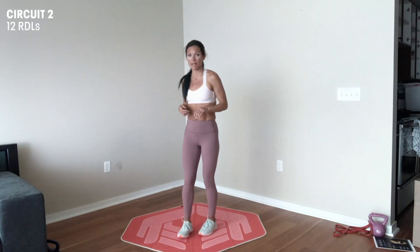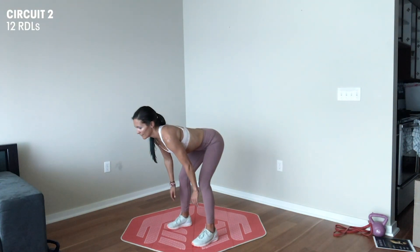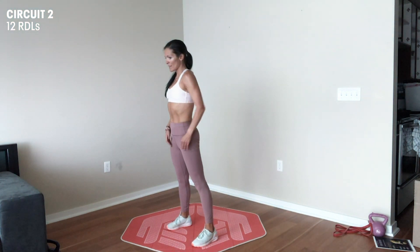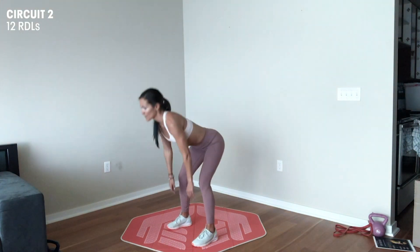Now we're ready for our final circuit. The first exercise is a two-legged RDL. I'm going to drop back, hinging at my waist. And then using my glutes, I'm going to power back up into that full hip extended position we warmed up with. We're going to do this exercise twelve times.